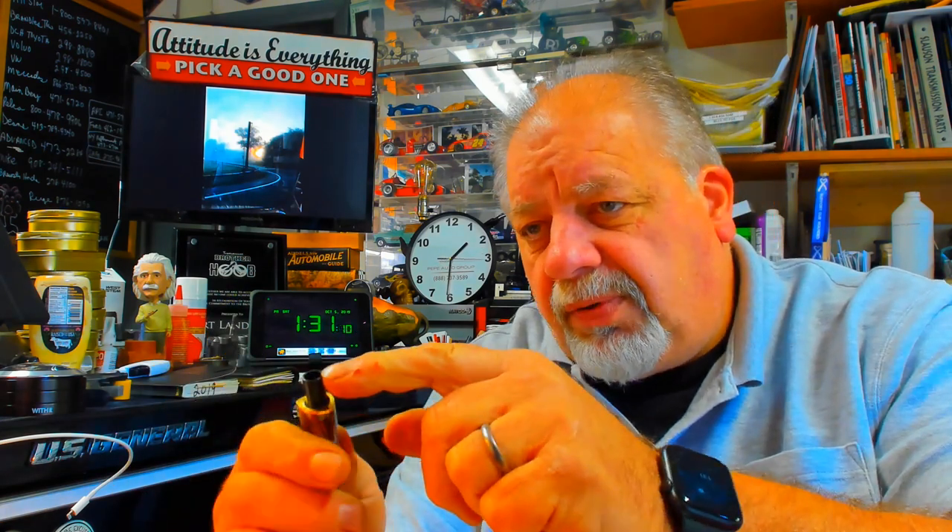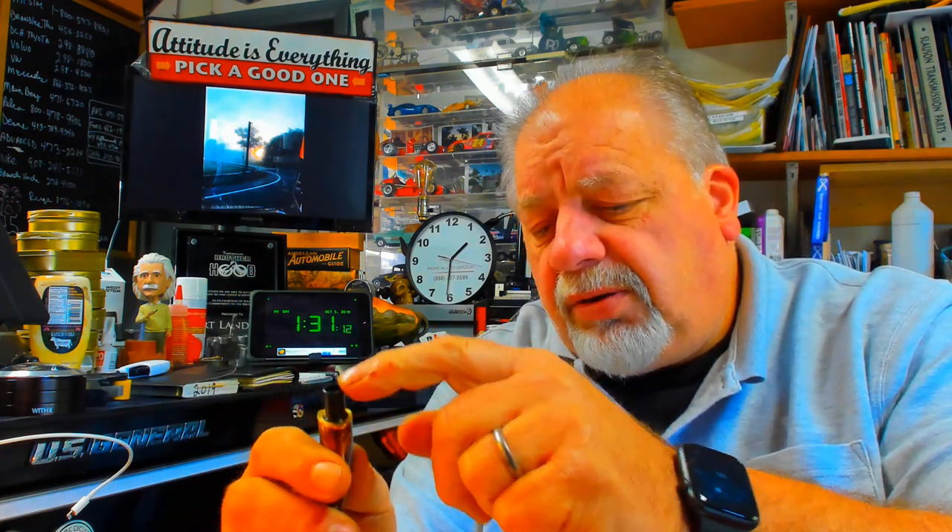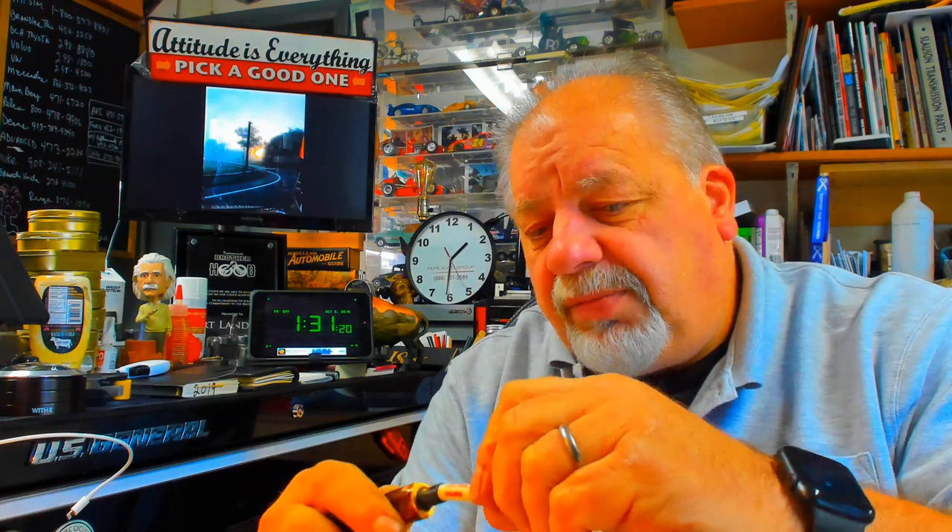Pick yourself up a set of these if you want to modify pipes. These are the same reamers I used to convert my Savinellis to 9mm. Remember, you can only do the Savinellis that have that little lip that takes the 6mm. This was a 6mm one — I made it 9. Now, they say 9mm, but Vaughn filters are actually 8mm. You can see this fits snug.